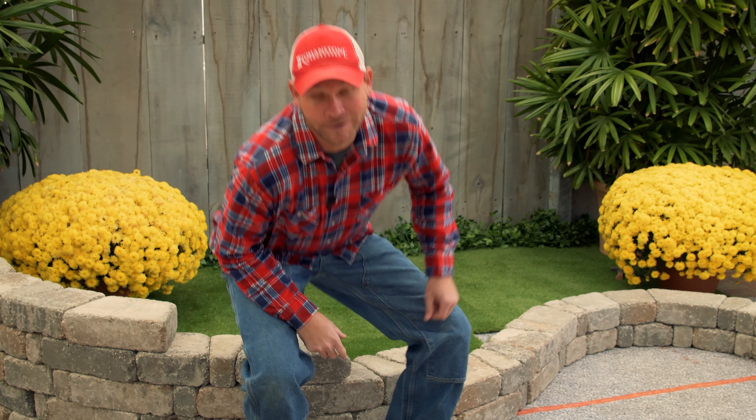From straight walls to curved walls, whether you're a do-it-yourselfer or a landscaper, the Orion block is the block you need. And we've saved so much time, maybe you can meet me on the golf course — I'm heading there now.